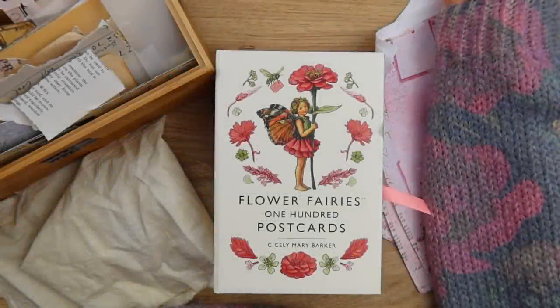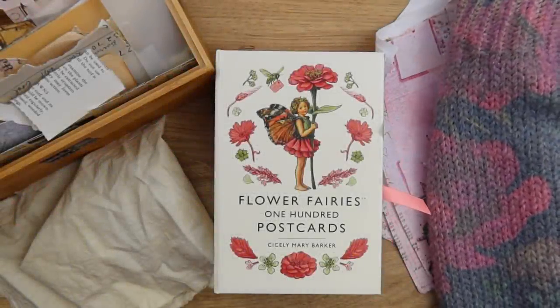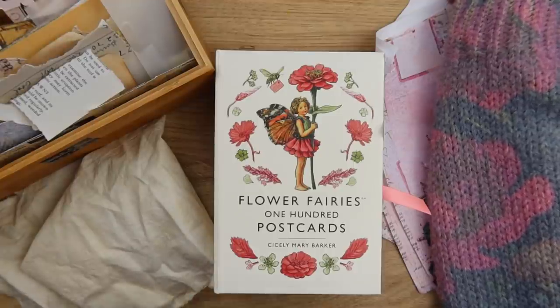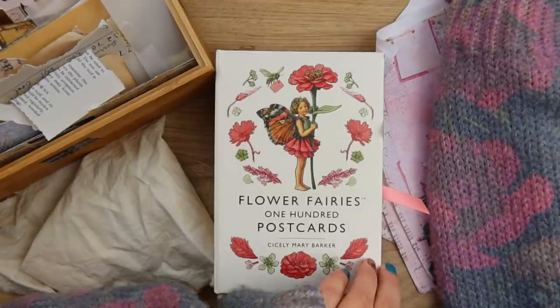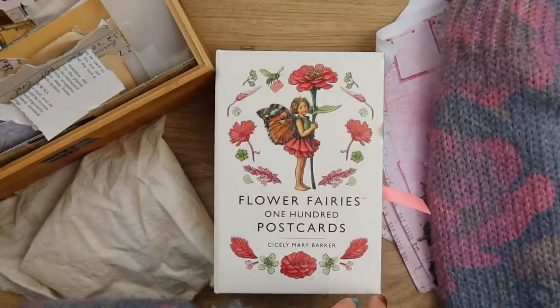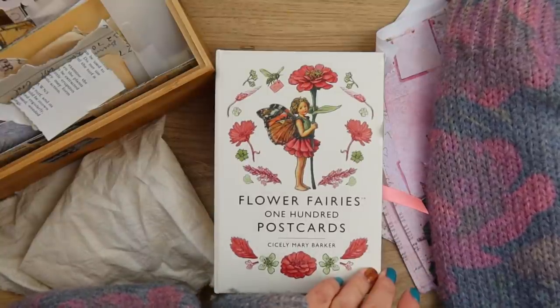Hello, hello everyone. Welcome or welcome back to my channel. This is Martina and today I would like to share with you a super fun project. I'm very excited about this and it's going to be making mini junk journals.